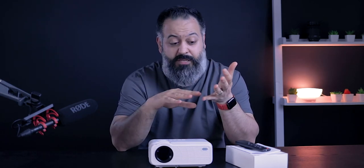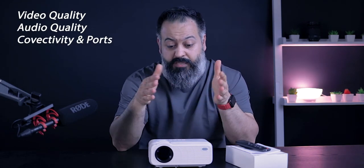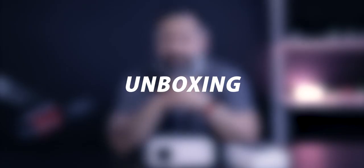Every time I check out a projector, there are a few things I look at to see if I would recommend it — obviously considering the price point. I'm going to look at its video quality, audio quality, the connectivity and ports available, the overall design, and the user experience and user interface.